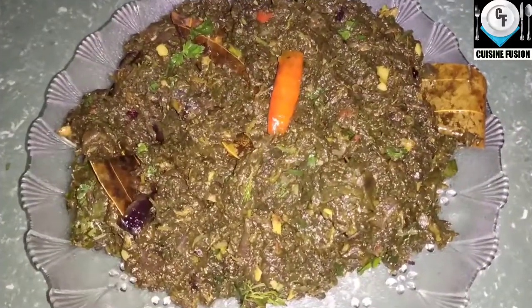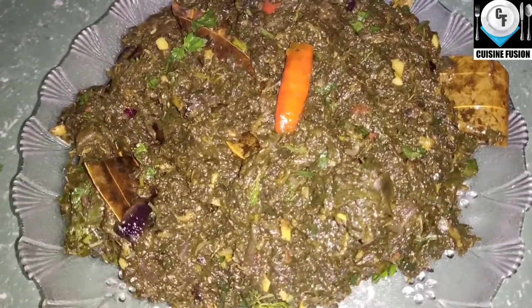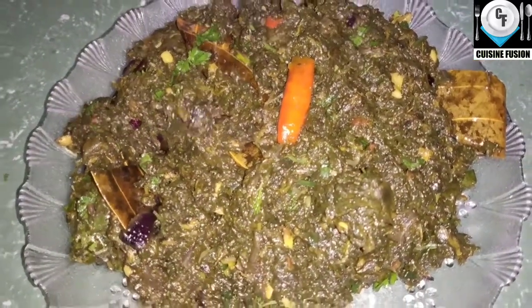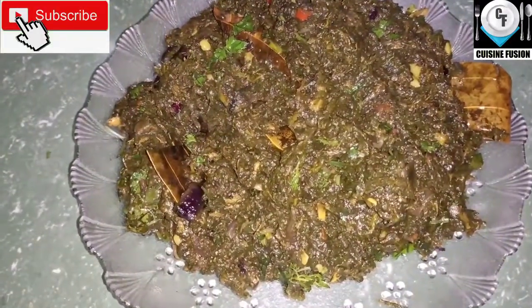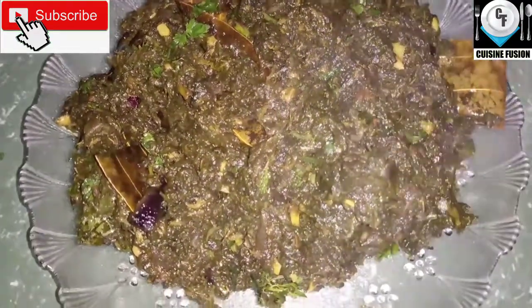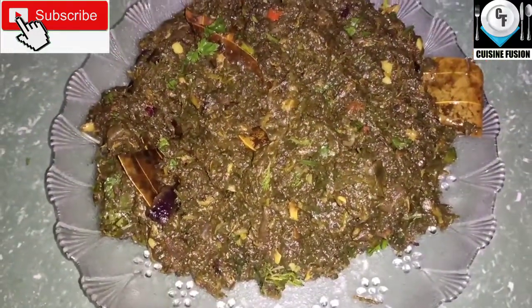ડોરોનખાકર ભાજ, આ આપ સૌ ટ્રાય કરો, ખાઈ ને comment section માં જણાવો.